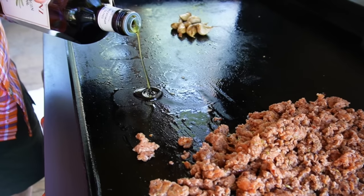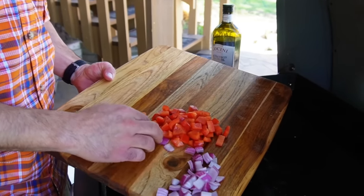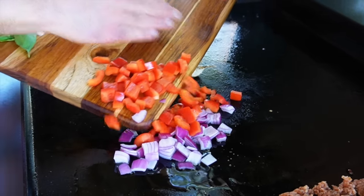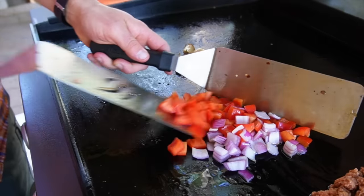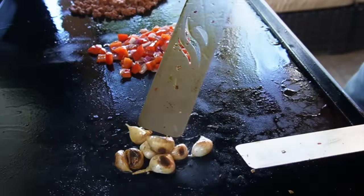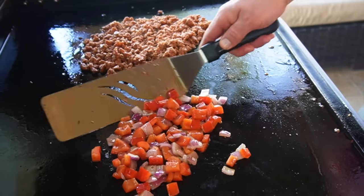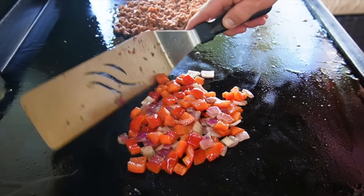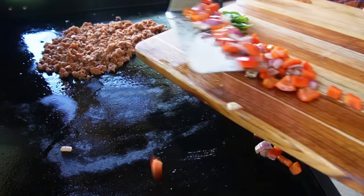The sausage is about halfway done. I'm going to put a little more olive oil on the griddle top. Today we're also going to have red onion and red bell pepper as toppings. I don't want these completely raw on the pizza, but I do need them to be cooked up a little bit since we don't have a pizza oven. So we're going to put them down in the oil and let these things start to soften up, get a little bit of color on them for just a couple of minutes.